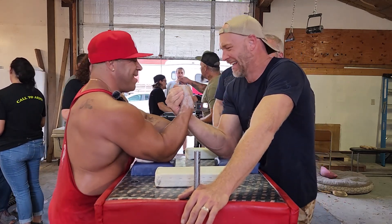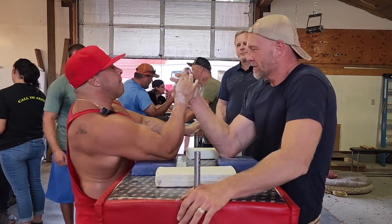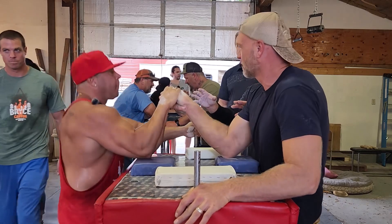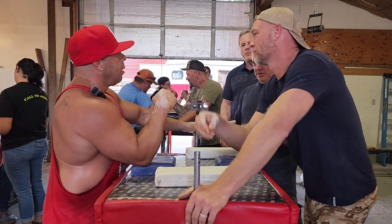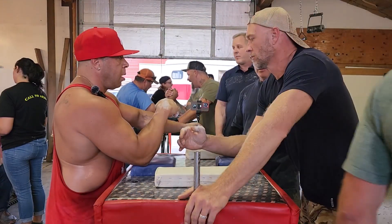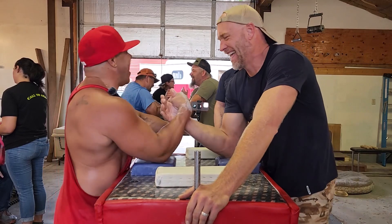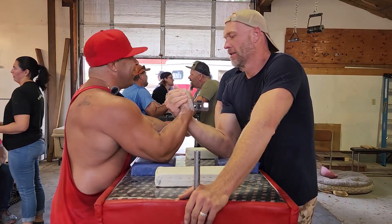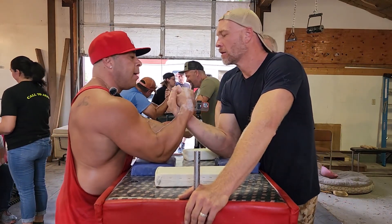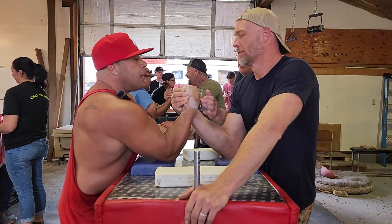Right there, close your hands. Ready? Go! Stop. You guys got enough back pressure? Can you open his hand? Can you stop that, or you don't know? Let's try it again. Let's all make sure our knuckles are showing. Square yourselves up, square that wrist up. Come on buddy. Ready? Go!